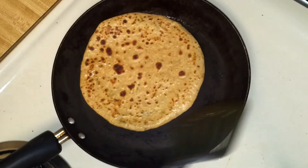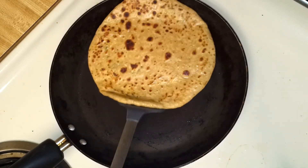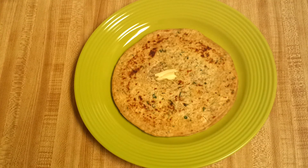This is nicely done on both sides, so I'm going to remove it onto a plate. You can serve paneer paratha as it is, or maybe with some butter, chutney, or tomato ketchup. Thanks again for being a part of this video — I'll see you soon in my next recipe.